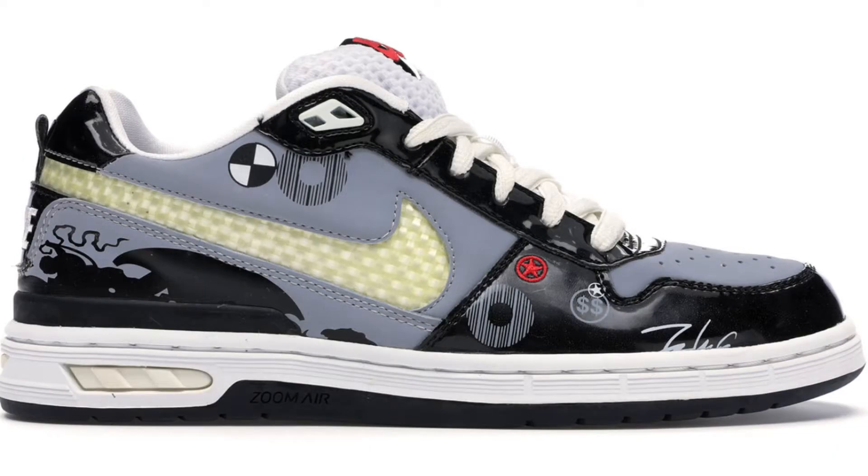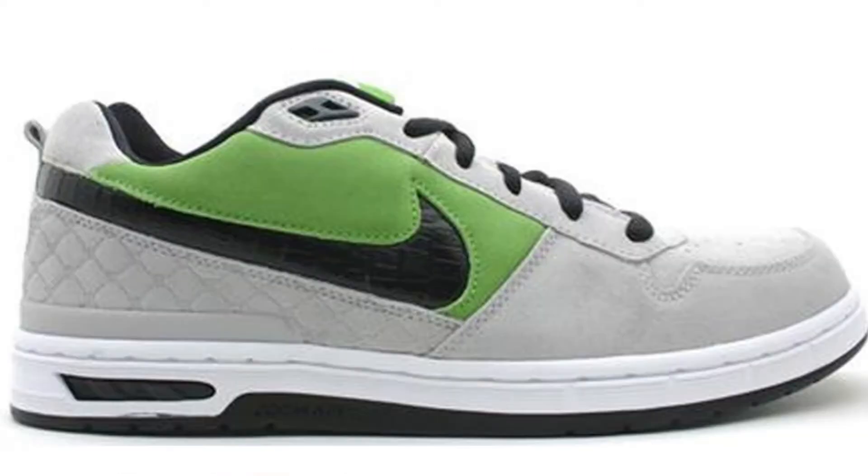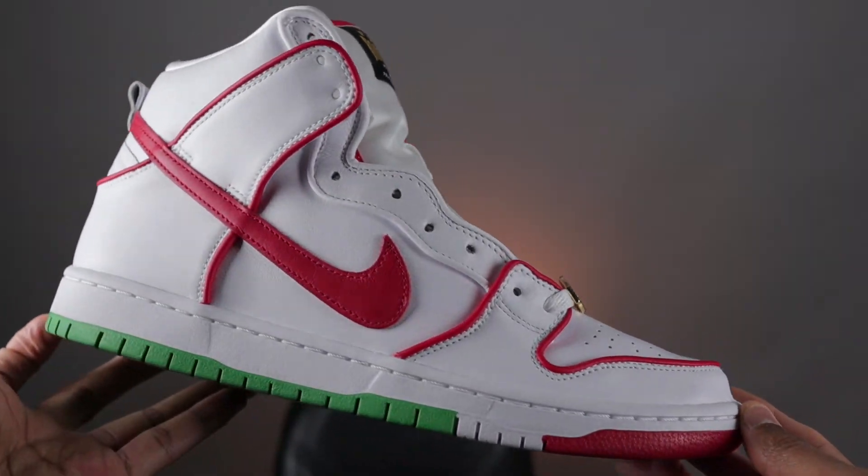For those of you unfamiliar with Paul Rodriguez, aka P-Rod, he's a professional skateboarder and four-time gold medalist from the San Fernando Valley of Los Angeles, California. With a number of notable sneaker releases under his belt via the Nike skateboard department, P-Rod's new Dunk is a nice addition to the collection.